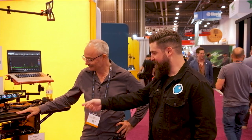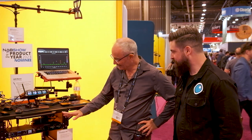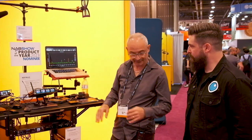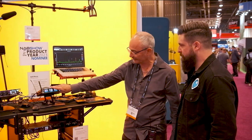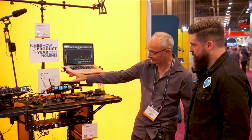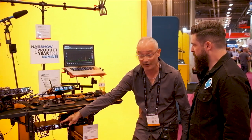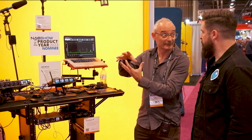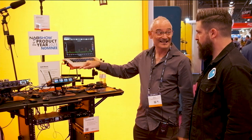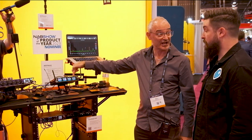We're here with Paul from Sound Devices. He's going to walk us through the A20 Nexus wireless receiver and associated accessories. Here's an A20 Nexus — one here and one here in this rack. This is showing you that it's half-rack width size and only one rack unit. Very space-saving format, but the amazing thing is you can get up to 16 receiver channels in this size box.